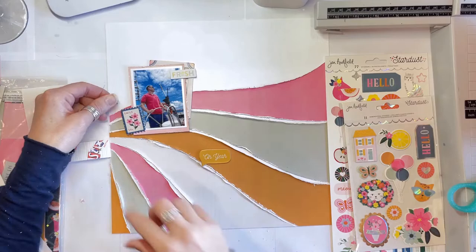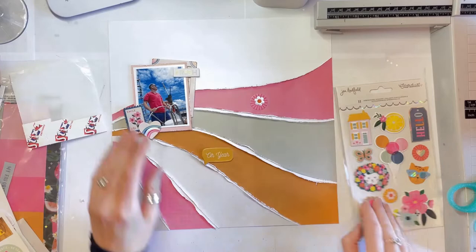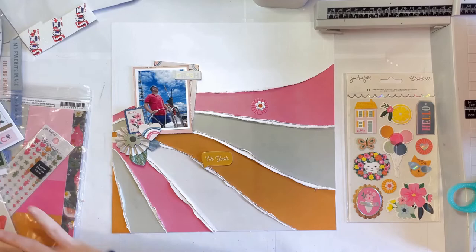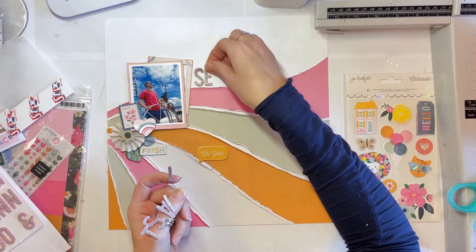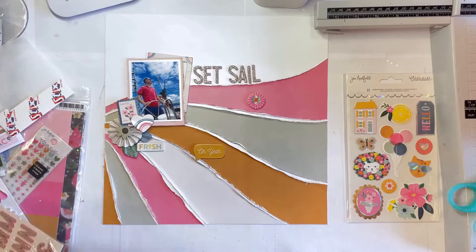I'm now adding embellishments to this layout. I've got my one single photo — it's good that he's looking in the right direction. I've put a foam sticky frame behind the photo and mounted it onto a piece of pink paper. The foam frame is from the foam thickers. In a lot of American craft collections, instead of just alphabet thickers we also have icon thickers or phrase thickers. These are officially the phrase thickers but they're more like icons because they have a lot more on them than just phrases.